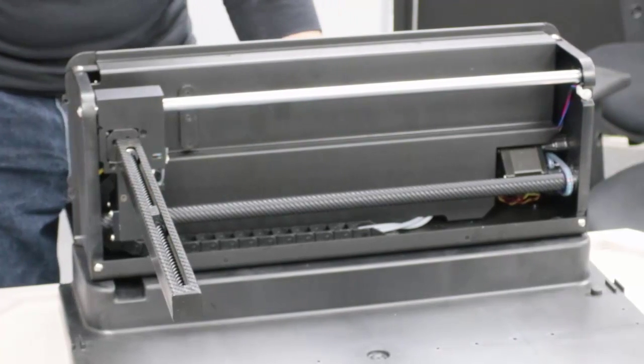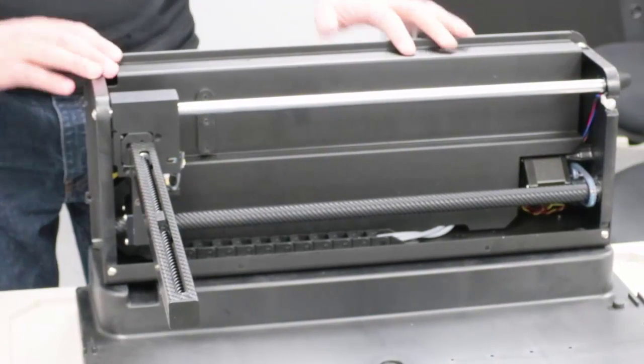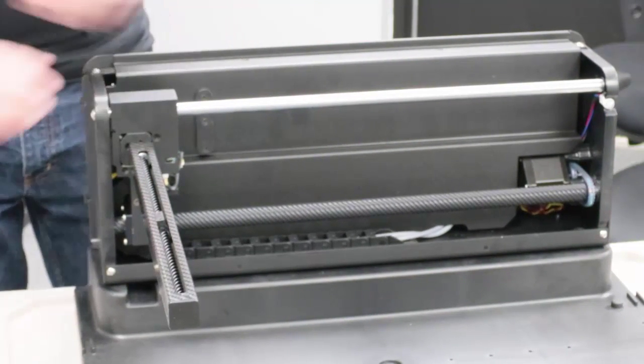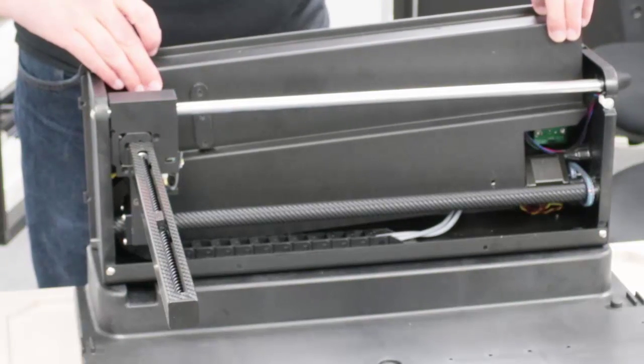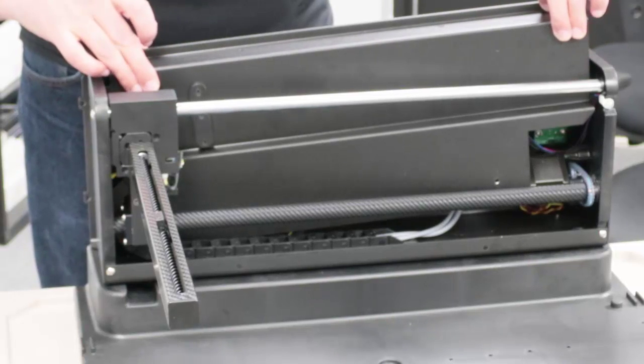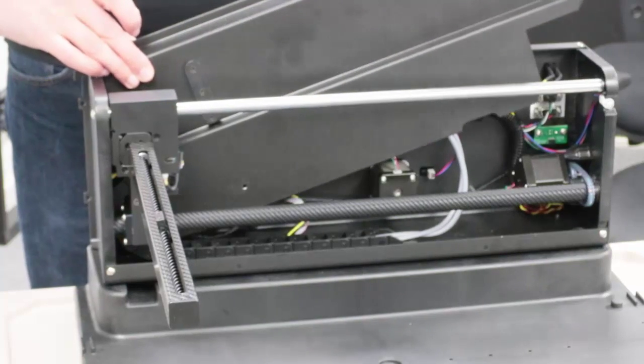The best way to get the splash cover off is to move the Y arm all the way to the left. Then lift the cover up slightly and to the side, then rotate it out in that direction.